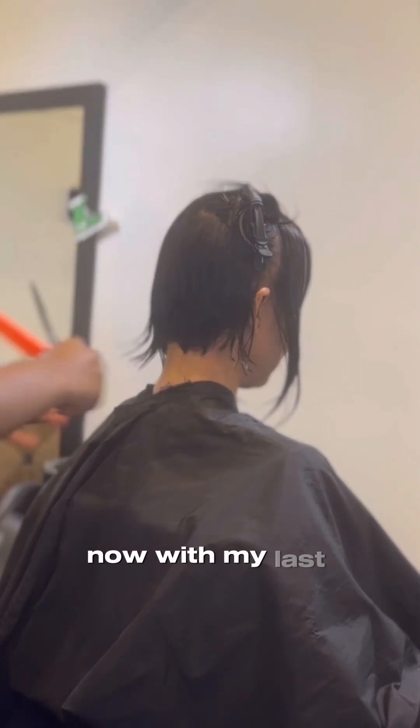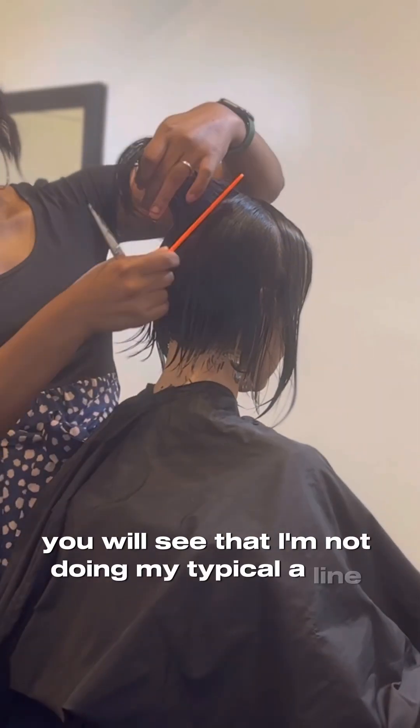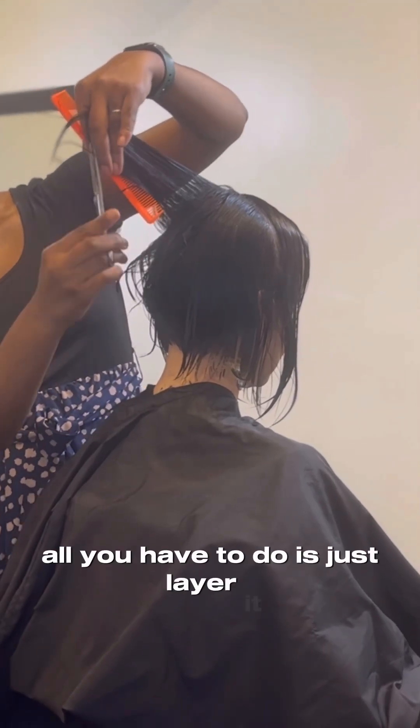Now with my last section you will see that I'm not doing my typical A-line cuts, because we are at the tip of the top of her head. So right here in this section all you have to do is just layer it.